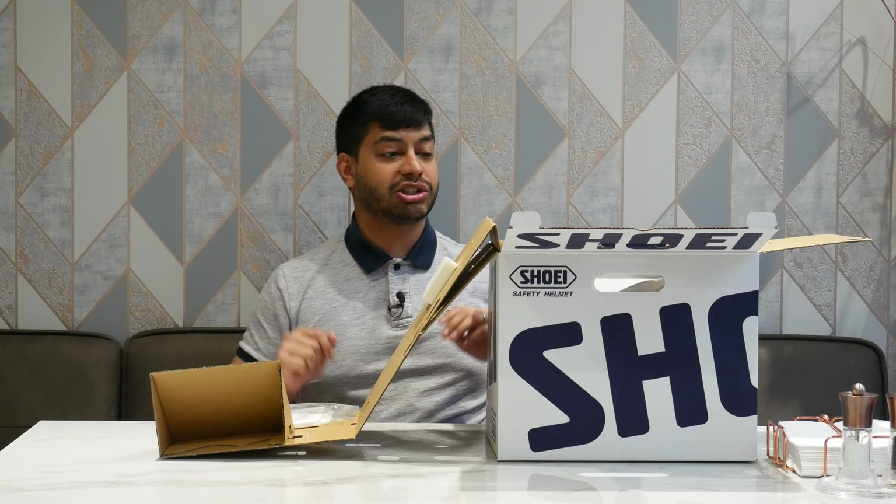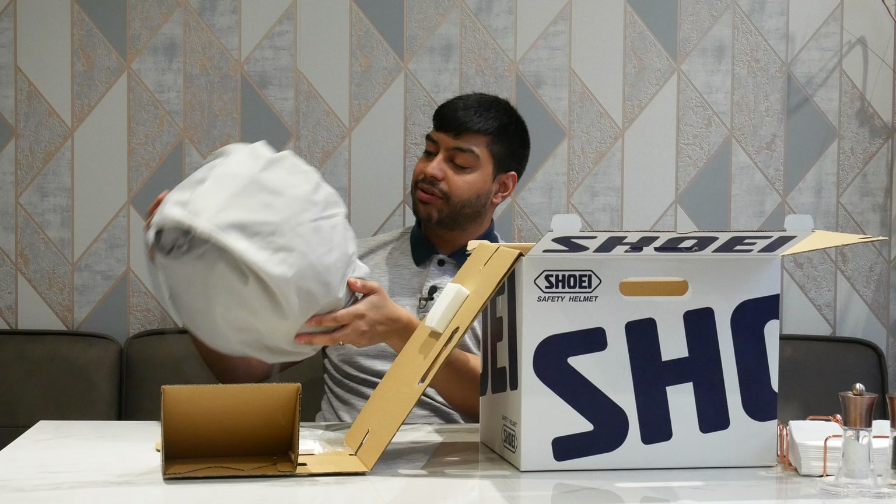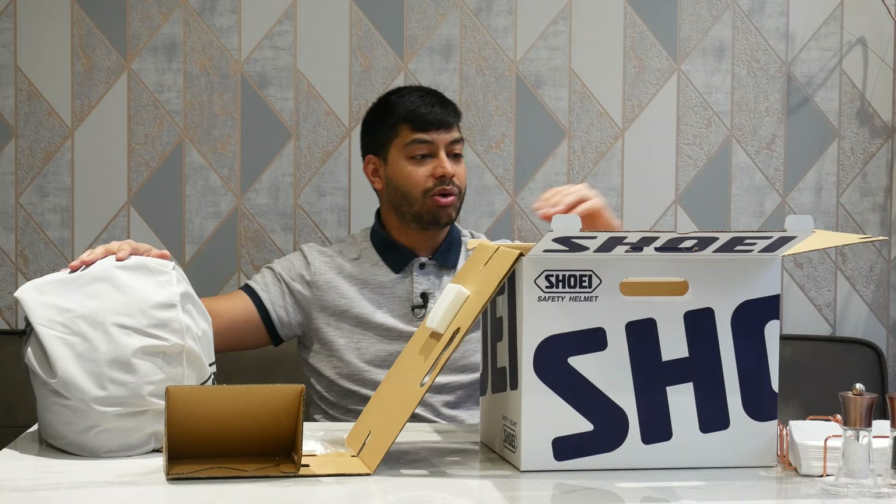Pull out the helmet — it comes in a really nice Shoei bag, a little helmet carry bag. So if you're putting it away for storage, you've got a nice little bag to keep it protected from scratches.